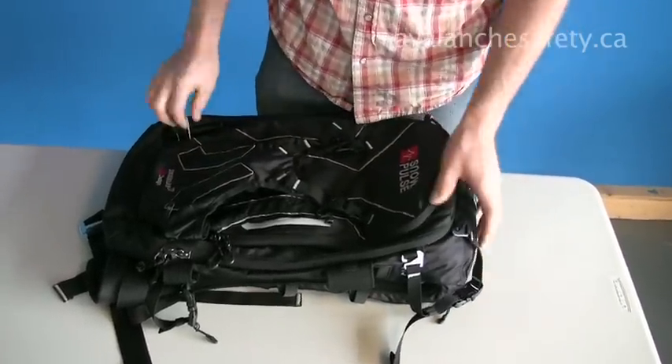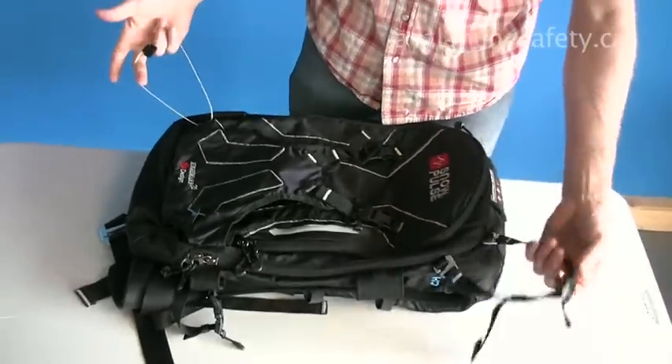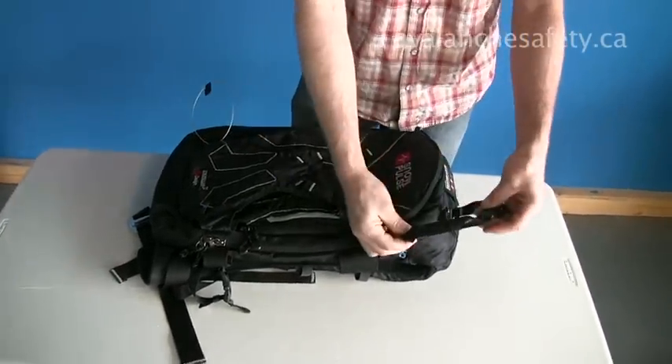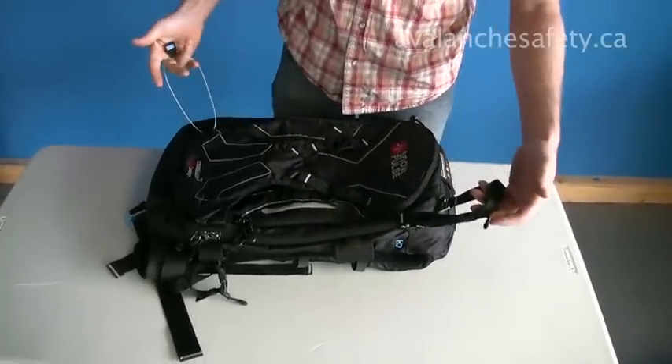To carry skis, we've got the diagonal ski carry. There's a removable loop on the top — you can cinch that down so the skis go across diagonally.